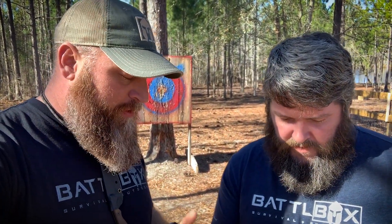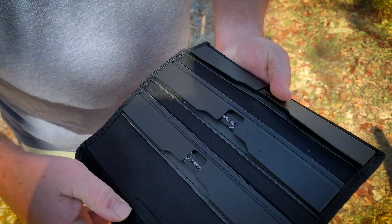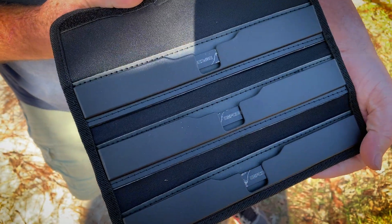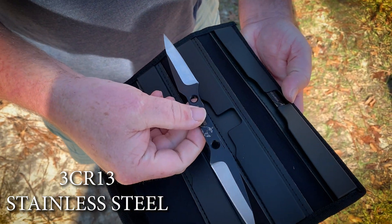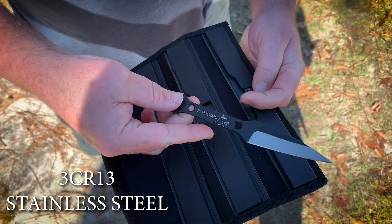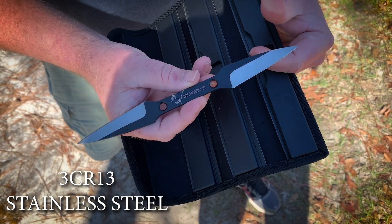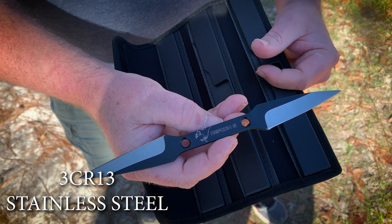So it's the DEF CON 5 Zulu throwing knives. We got three of them in the case. They're just over eight and a half inches overall. You got two sides, two blades, about two and three-quarter inches apiece. It weighs in at 2.11 ounces.